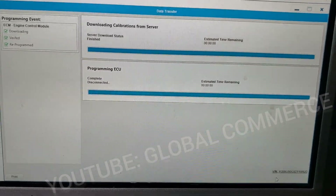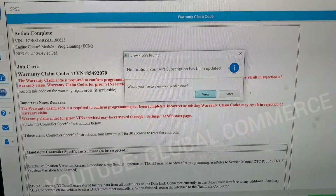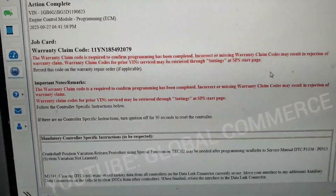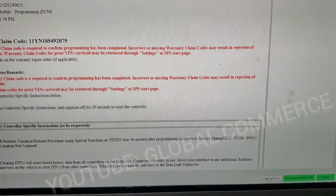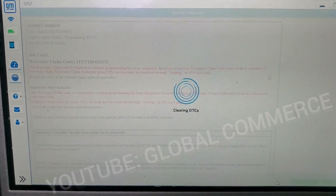It got to about right there and we've got action complete. We'll view that later — it gives you all the information on your update. So we're going to do a clear DTCs. It's going to clear all the codes. And then we're going to do a theft deterrent relearn.